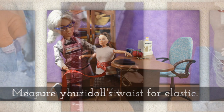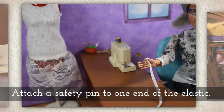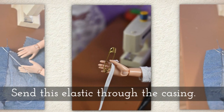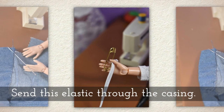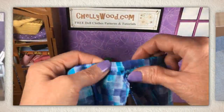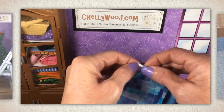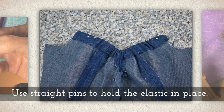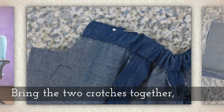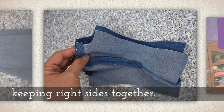Measure your doll's waist for elastic and cut your elastic to fit the doll's waist. Attach a safety pin to one end of the elastic and send the elastic through the casing — you'll see me doing that here. It's a different pair of pants but the same idea applies. Use straight pins to hold the elastic in place.